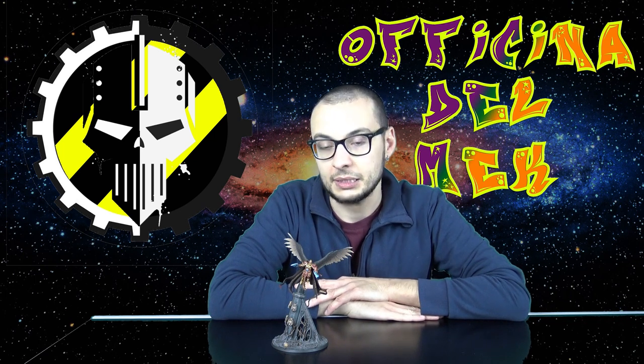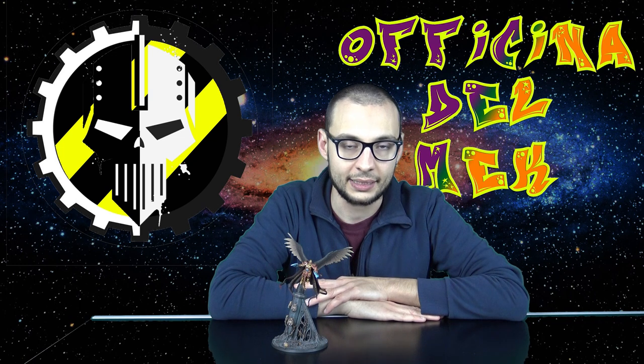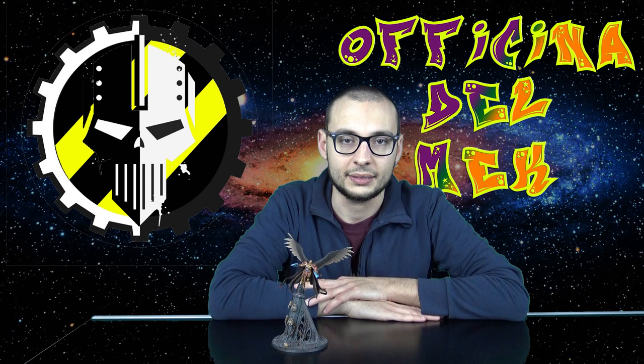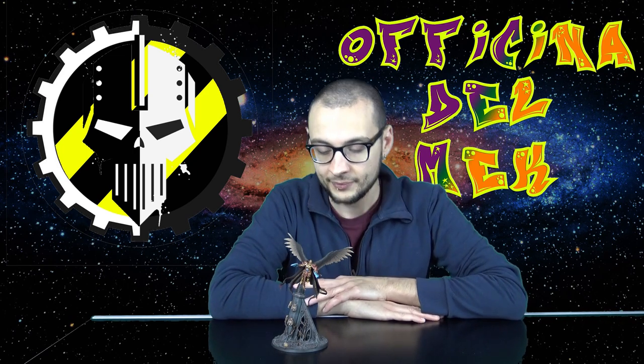Non va bene, non va bene e va sistemato. Come va sistemato? Fondamentalmente ho sempre pensato di mettergli delle ali angeliche, anche se successivamente ho pensato forse fosse un pochino troppo scontato farle proprio da angelo, quindi ho pensato di fargli delle ali da aquila, e le ho dipinte da aquila/grifone.